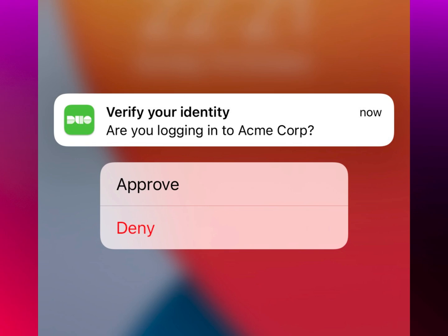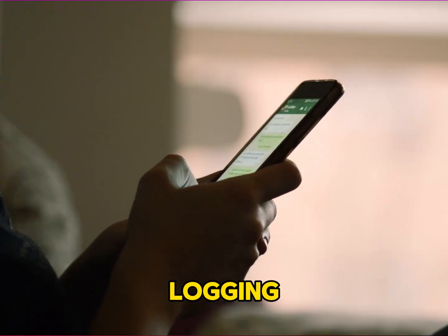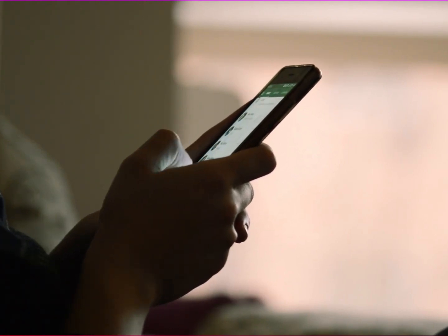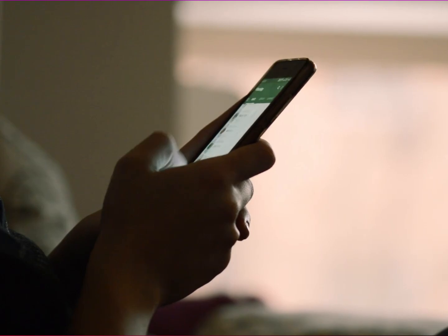Verify your setup. Once you've reconfigured your accounts, it's time to test everything. Try logging into one of the services and use Duo Mobile on your new phone to approve the login. Make sure everything is working correctly.